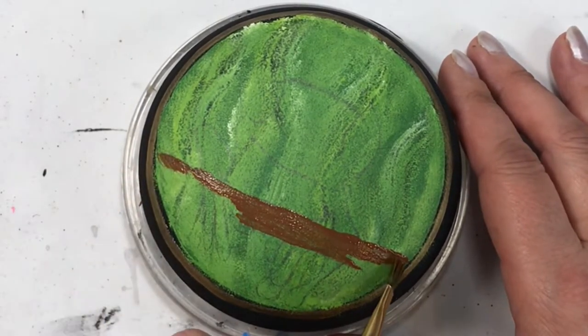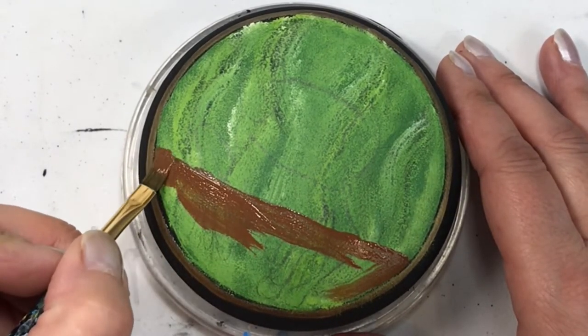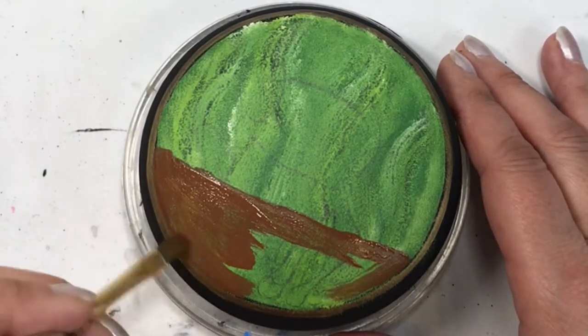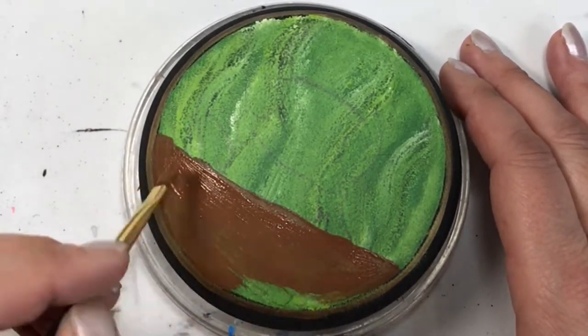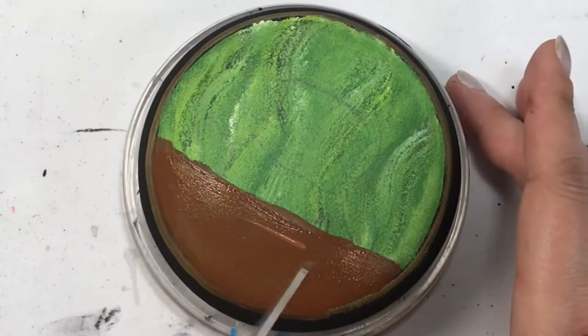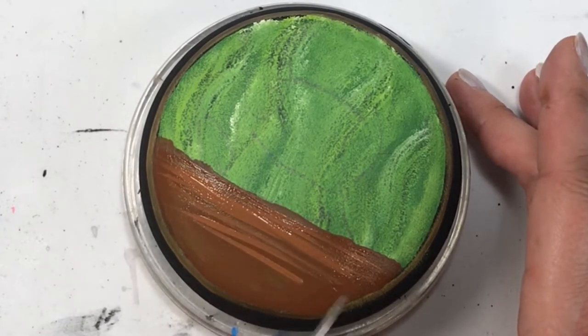All the colors I used in this tutorial will be listed in the description below. But these are just what I had available in my stash — I suggest you go through your stash and make this your own. This is just a tutorial to give you some inspiration and to be able to use the different techniques in other types of painting.